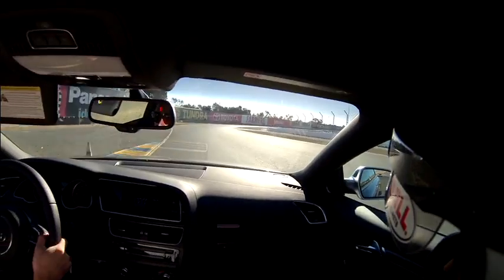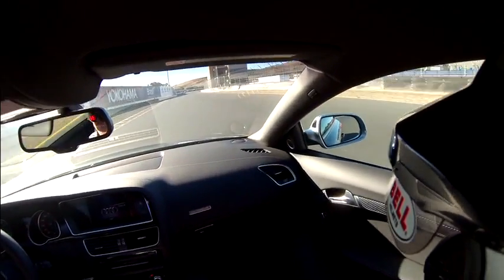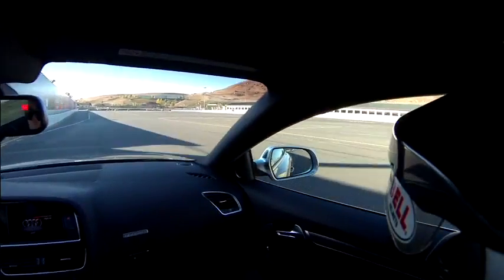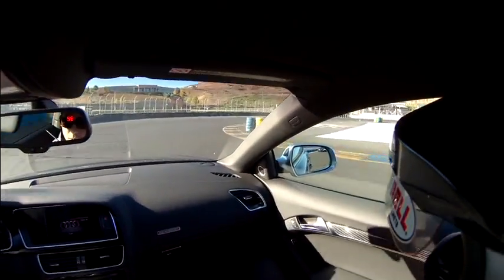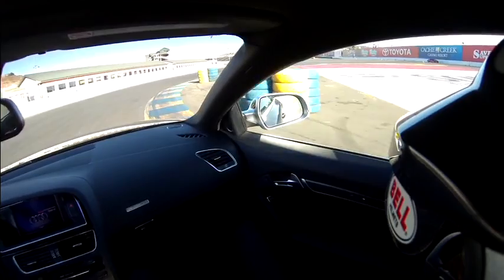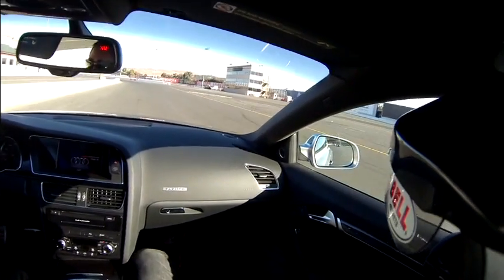Get it all the way down to the flat of the curb. Turn 10. On the exit of turn 11, the dark R8 is going to go ahead and move driver's right, letting the second R8 go ahead and move up behind the RS5, leading the train. Bring it all the way down to the inside — no, we're not going to do it until the exit here. Dark R8 move driver's right; silver R8 slot up behind the RS5.